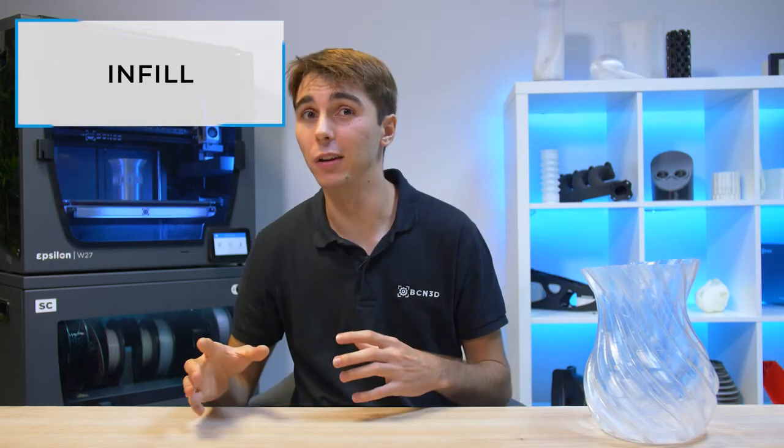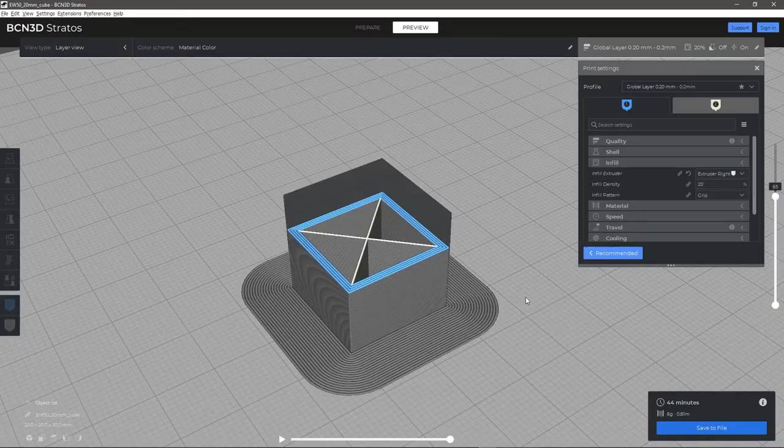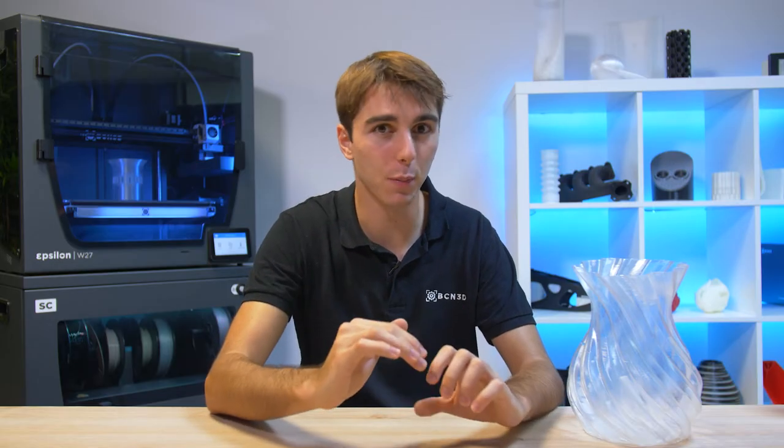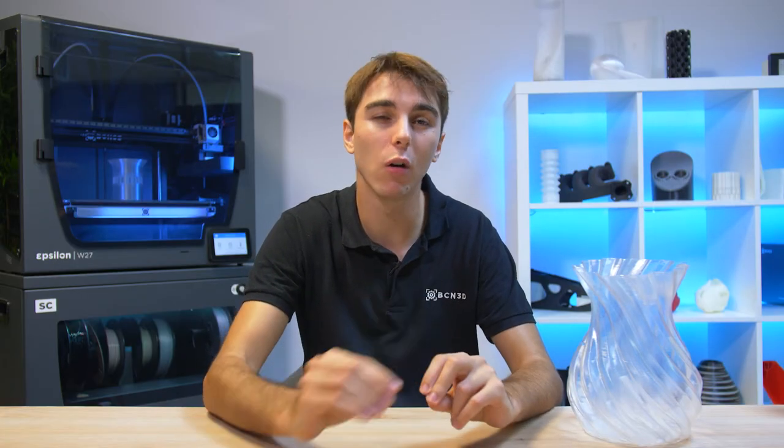A 3D printed part is usually neither completely hollow nor completely solid. It has a certain percentage of infill that gives it certain properties. This infill hinders the passage of light. So for maximum transparency, reduce the infill as much as you can — if possible, eliminate it and make the piece completely hollow. If this gives you any issues with the geometry, strength, or whatever, try to reduce the visibility of the infill as much as possible. You can use the concentric infill pattern, which does not leave any mark on the surface of your part, or increase the number of perimeters so that the infill pattern does not leave any mark on the walls of your part.